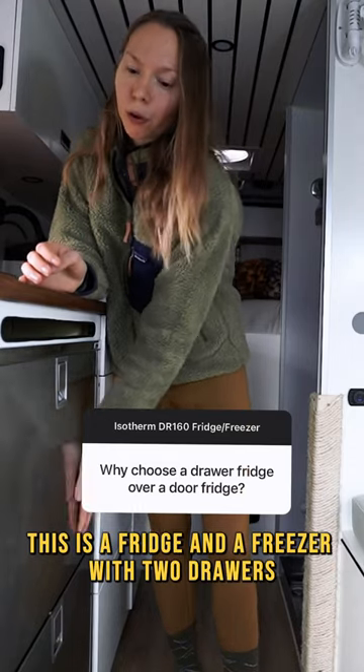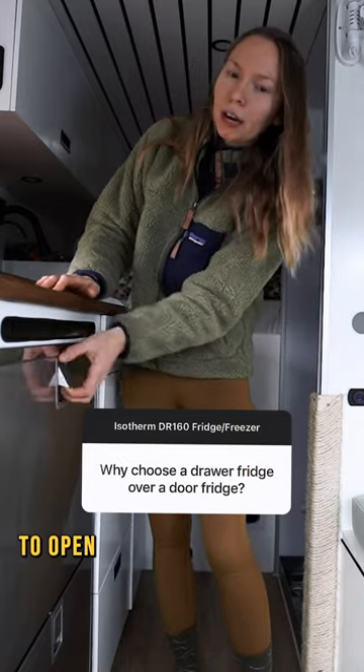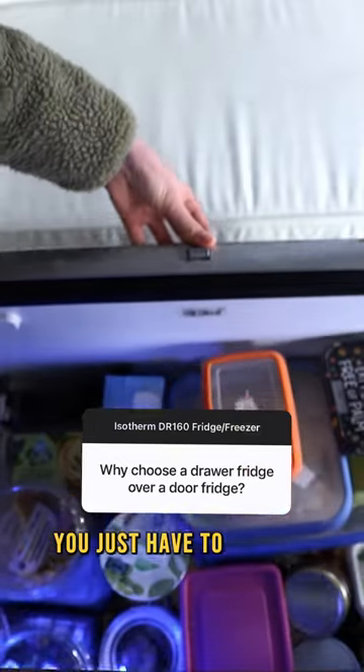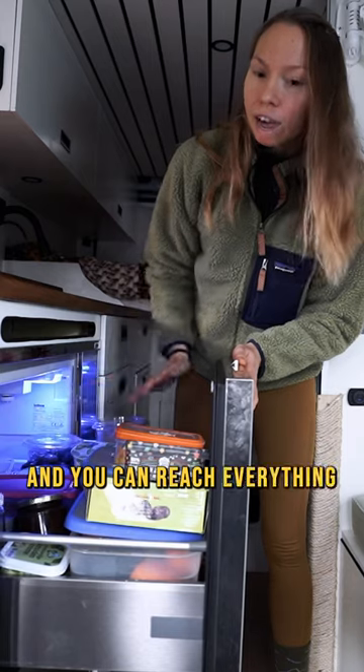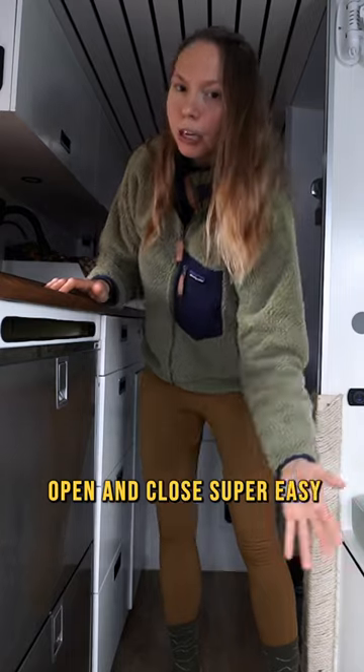This is a fridge and a freezer with two drawers, which make it very easy and very ergonomically interesting to open and close 100 times a day. You just have to do this and you can reach everything inside. You barely have to bend or squat or anything. Open and close is super easy.